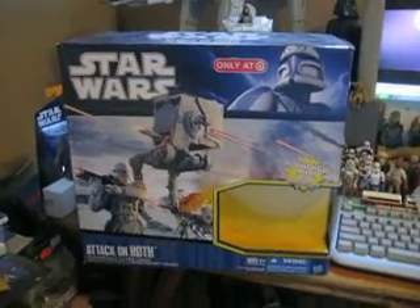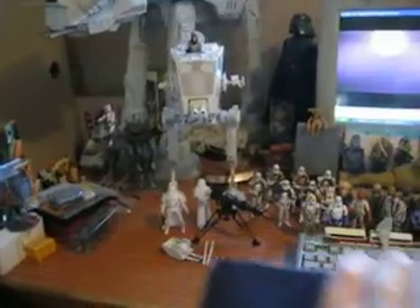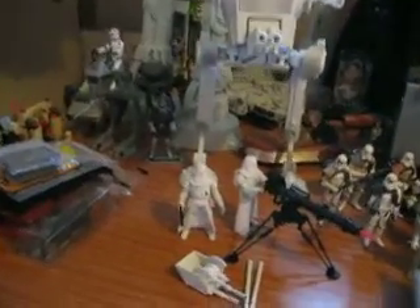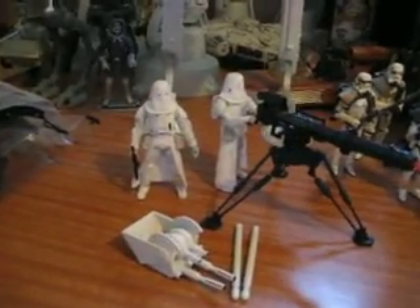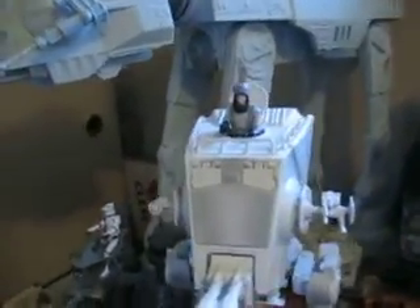It came with three figures, which you'll see in a moment here: two Snow Troopers, the Cannon, and a Super Articulated AT-ST Driver.